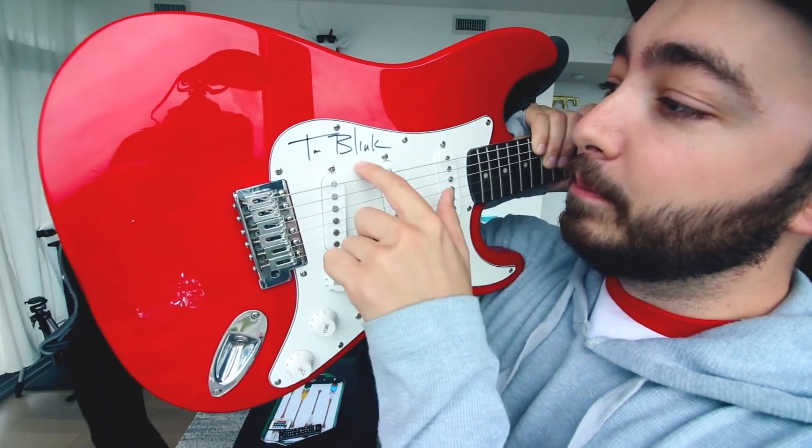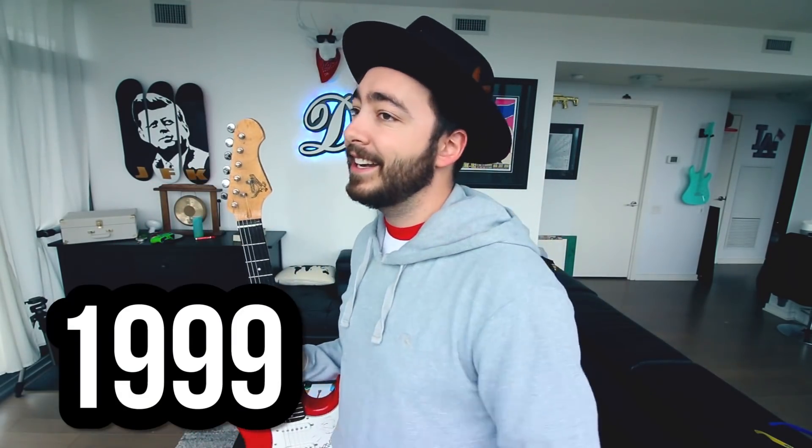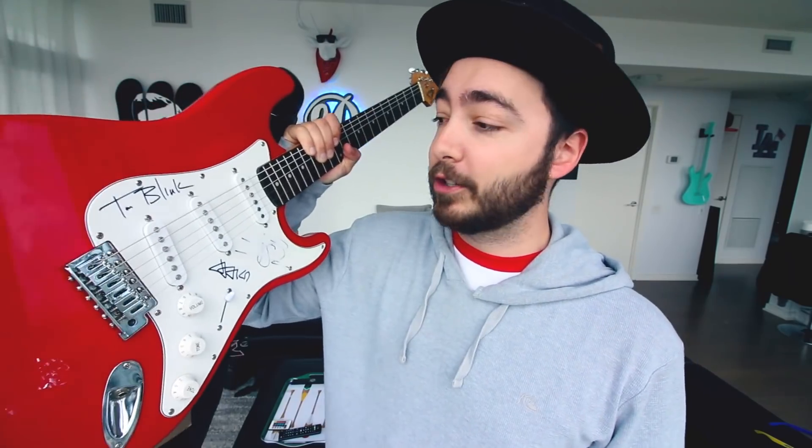So I bid on it, and I win it for like a hundred and sixty bucks. Now there was a catch — one of the signatures was actually smudged. This right here is the guitar. This is Tom's signature, this is Mark's signature right here, and this is Travis's — that's the smudged one. All these signatures are from the same era, from 1999 to 2002 — this is when all three of those guys used those signatures. I've studied Blink-182 signatures to ensure that what I have is authentic.